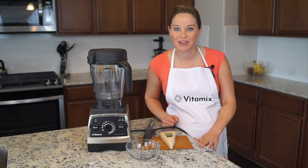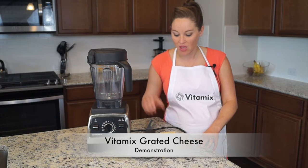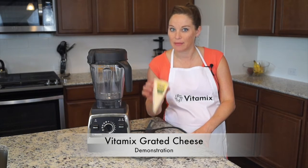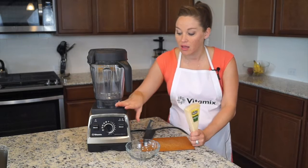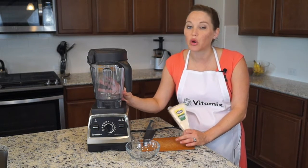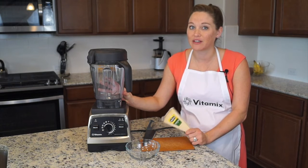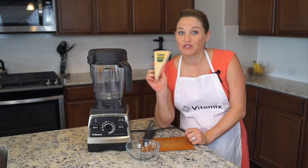Hello, I'm Heather from BlendHappy.com, going to do a Vitamix demo today on grating Parmesan cheese. This amazing Vitamix blender can be used for so many things — making fraps, making powders, making nut butters, and it can also grate your cheese.